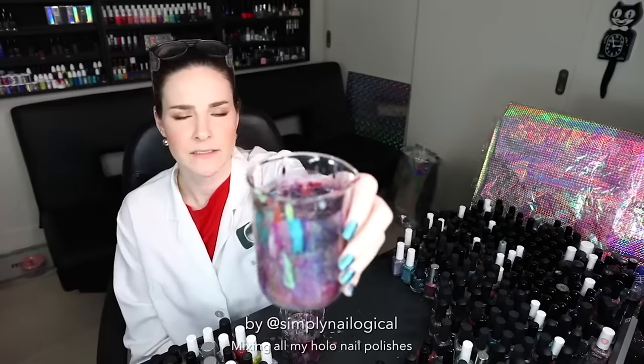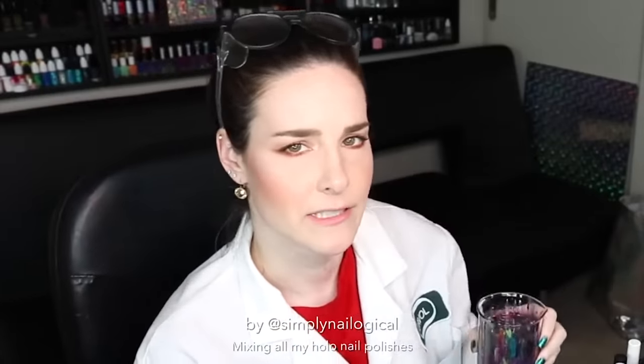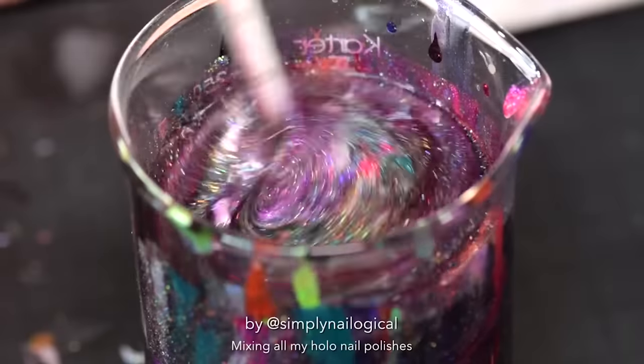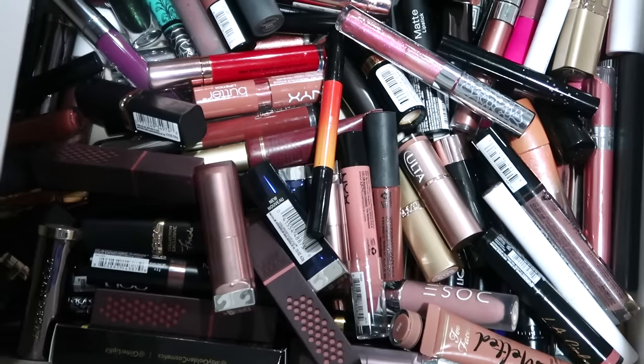One, I've had a cold recently and I've been really hopped up on NyQuil and DayQuil — don't do that kids, it's a bad idea. And two, I saw Christine from Simply Nailogical do this a little bit ago where she combined all of her holographic nail polishes into one mega nail polish brew, but I don't have any nail polishes. So I'm going for what I do have, which is lipsticks.